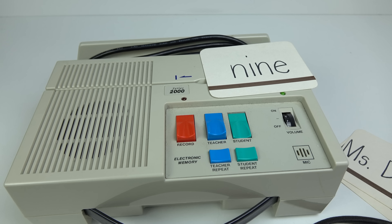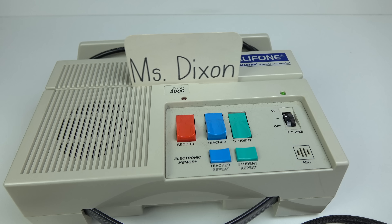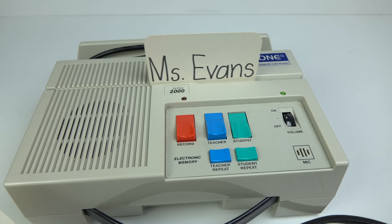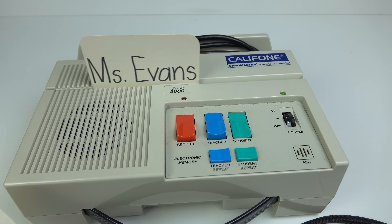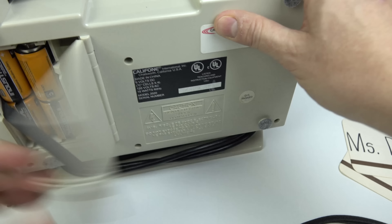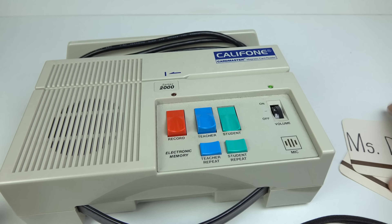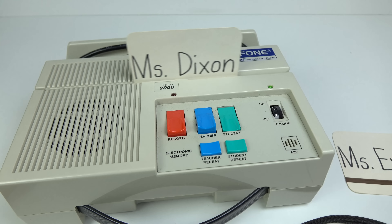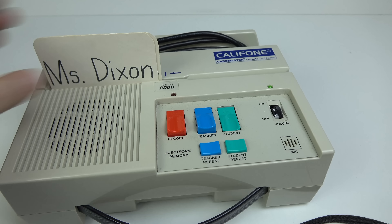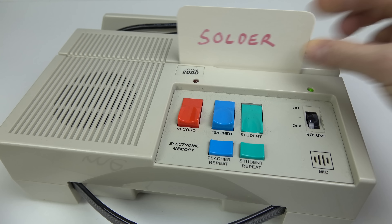It's possible to get slightly better results using the microphone input and auxiliary output. On the bottom of the machine is where the batteries go, and there are also a couple of switches. The one at the bottom controls playback speed — standard and half. Half speed gives you a longer recording per card. At the top there's a switch that locks out the teacher's recording capability, so the student can't record over the teacher's section.